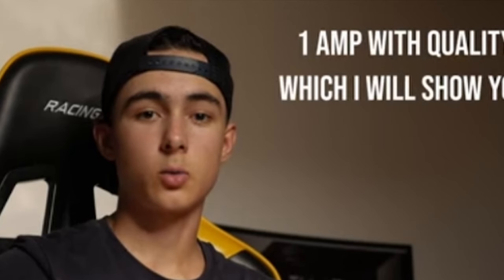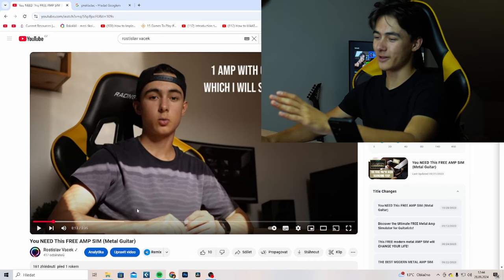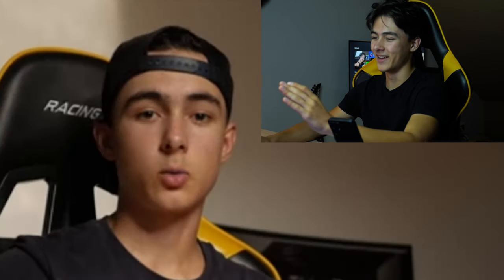Look at this dude. No, we're not reacting to the video. Okay, we're not doing this. That would be way too much damage to my brain.